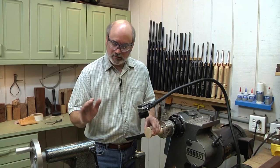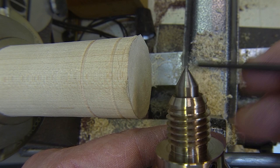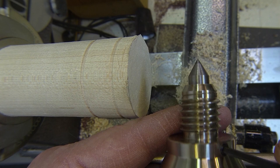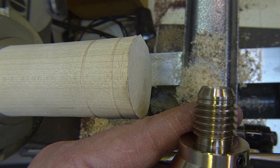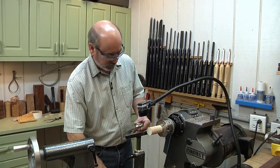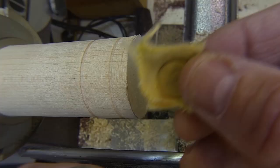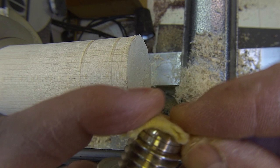We're going to take an Allen wrench and loosen that tip and just hide it right inside. Now what's going to touch the wood is this cone part, which distributes the force more and won't make as big a mark. To minimize that even more, I have chamois cloth — the stuff you use to wash your car with. I cut myself a tiny piece that'll go right on there and give me a little more buffer.